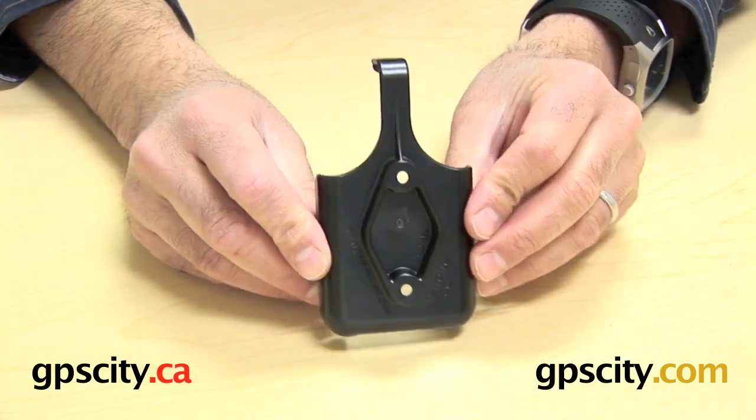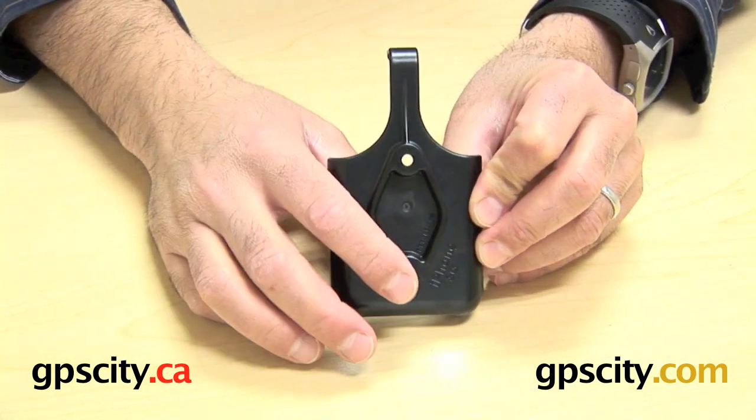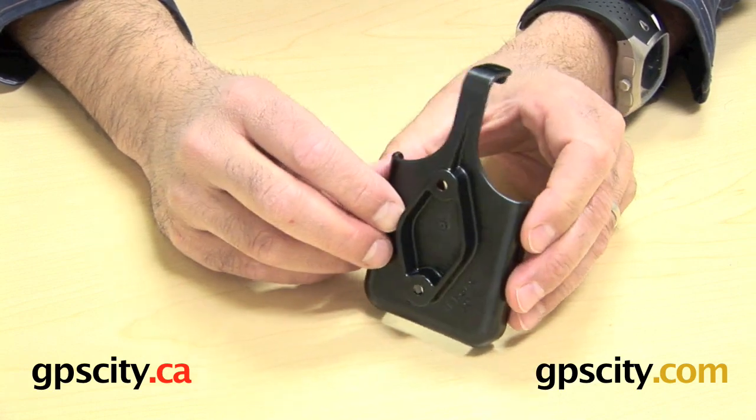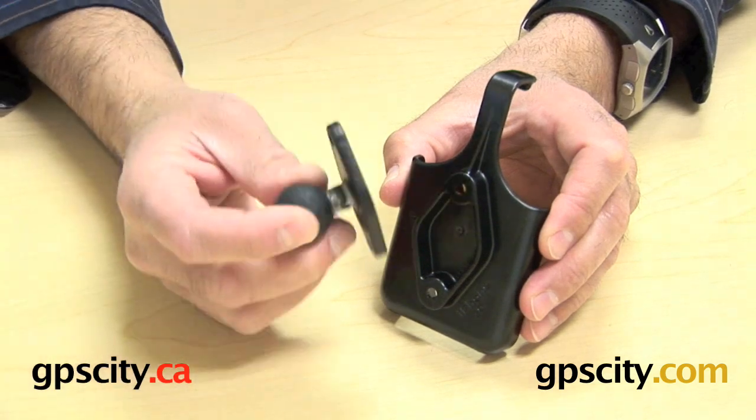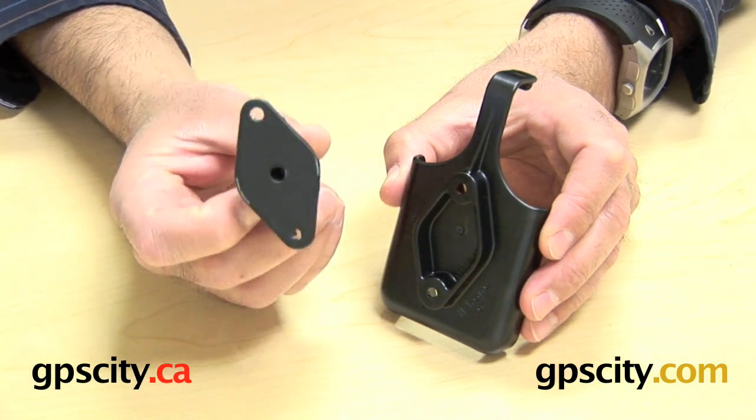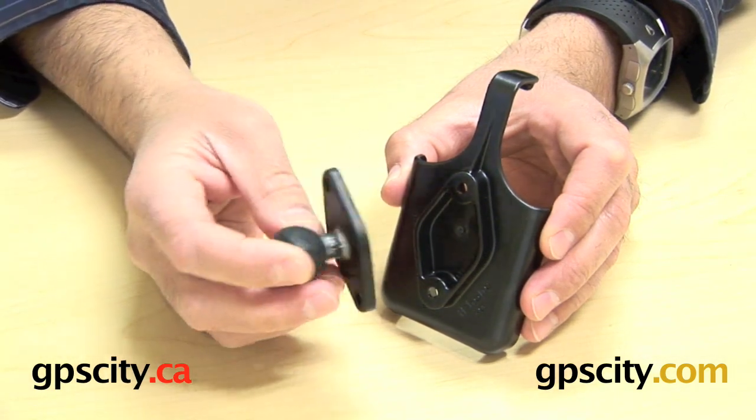What you'll see here is on the back of this cradle is a diamond plate with two holes. What that is designed for is connecting either a full mount, your existing mount, or if you purchase separately, a diamond plate with ball, plastic or aluminum.